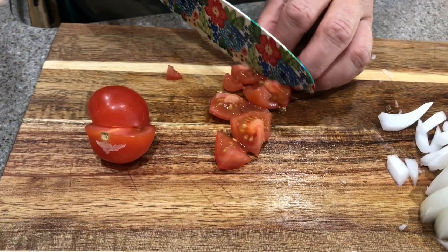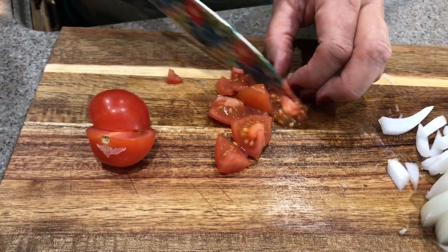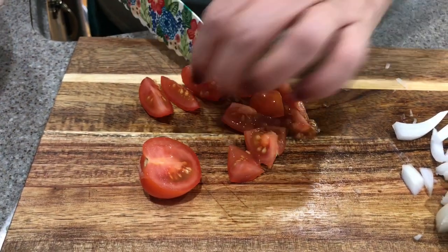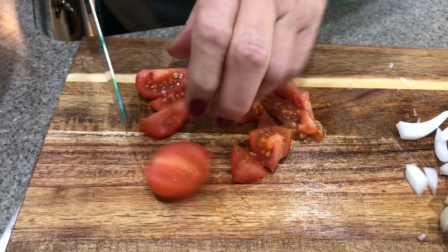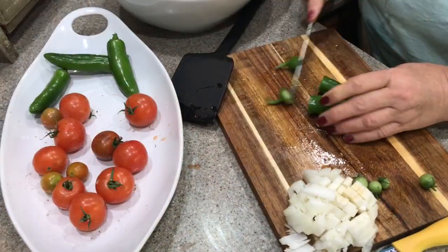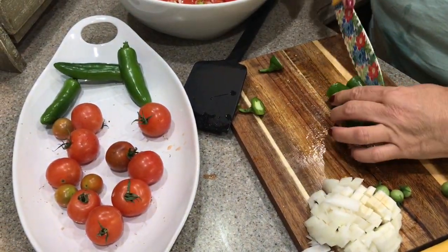In go the tomatoes — it really makes its own juice, which makes the salsa. We don't add a lot of other things; we'll add salt and pepper, a little bit of cilantro, and some lime juice. Now I'm going to cut up these wonderful jalapeño peppers.